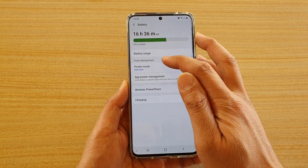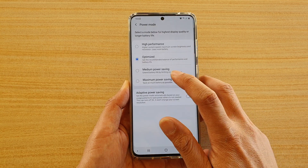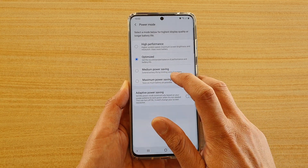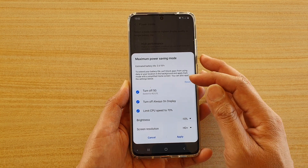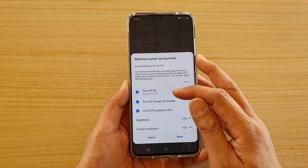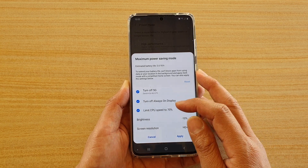Next, go to the power management section and tap on power mode, then tap on maximum power saving to select the option. It tells you in here it will turn off 5G and switch to 4G or LTE, and it will turn off always-on display.